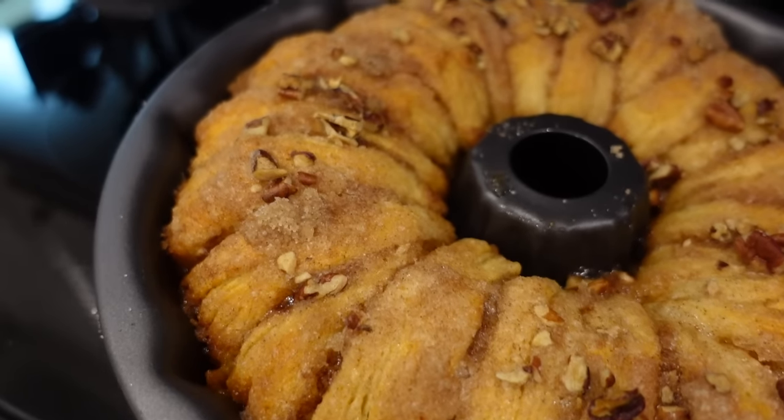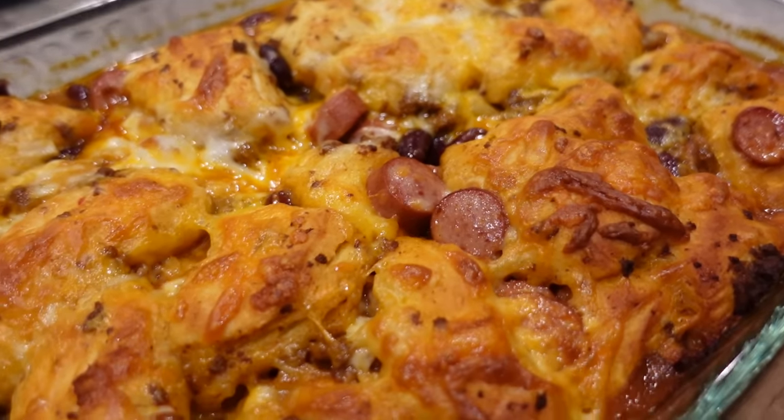In this house, I love making recipes using canned biscuit dough. I know that y'all love these too, so I've got four new recipes for ya. Let's get started.